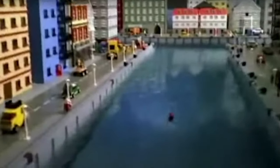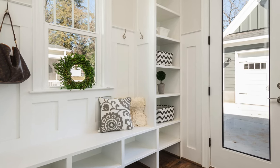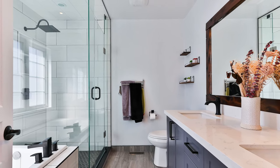A Lego City is the dream of many Lego fans. But there is one problem: space. With this $100 Lego City, I will show you how you can fit it basically anywhere — a shelf, an old table, or even the bathroom if you are crazy enough.